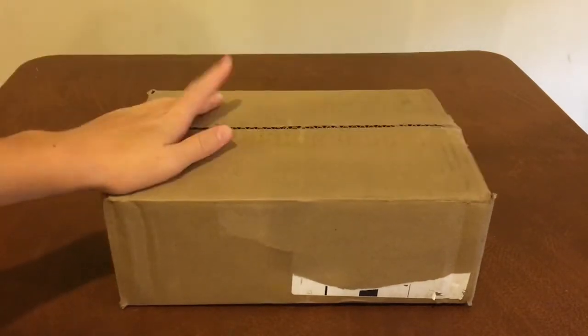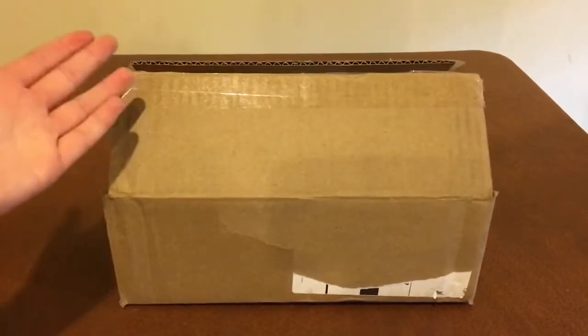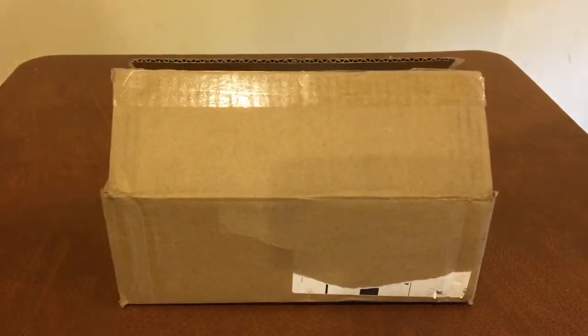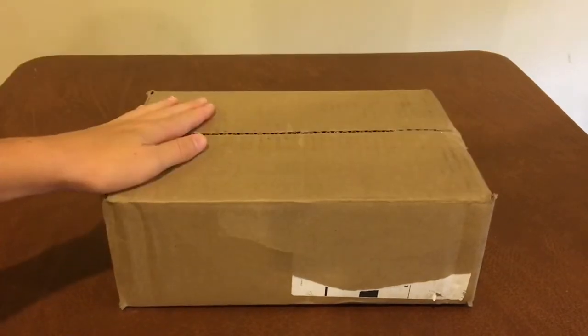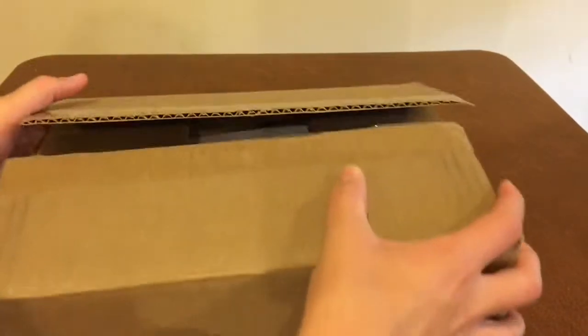Hey guys, Sam from Arons Outdoor, and today we have a Tackle Warehouse unboxing. As you can see, I already opened this package, and that's because I tried to film this video earlier, but basically the camera ended up getting messed up and didn't really film it. So yeah, we're redoing the video.